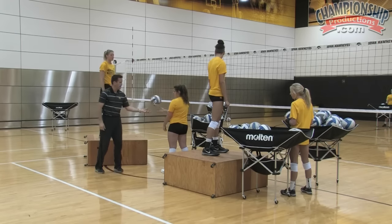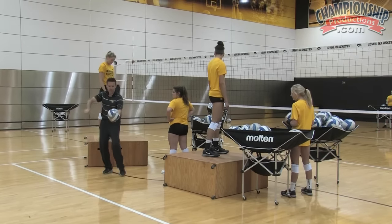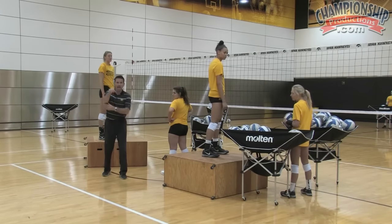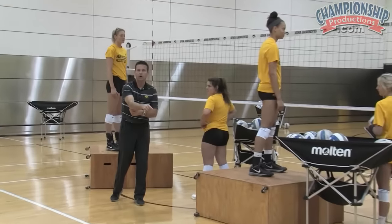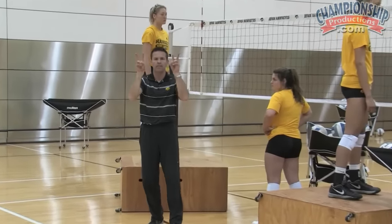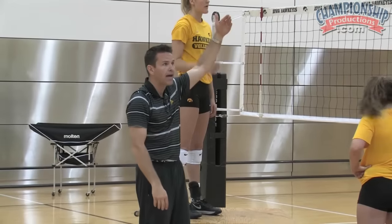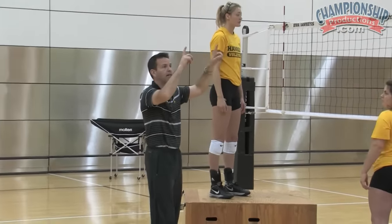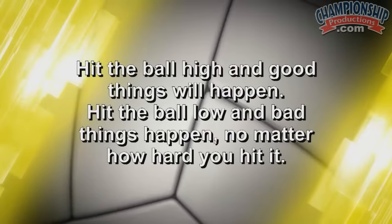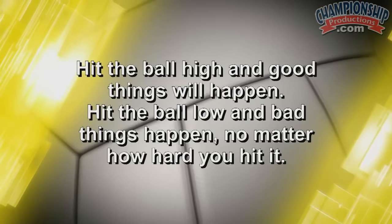You'll watch this all the time when players are warming up their arms before practice. They think they're doing themselves a favor, like they're actually triggering the right arm swing, but all they're doing is hitting the ball hard. We want to be able to hit the ball high and hard because we have to go over the net, we have to go over the block — all of the height is more important to us even than the speed is. Hit the ball high, good things will happen. Hit the ball low, bad things happen, no matter how hard it is.